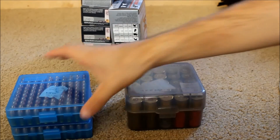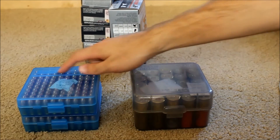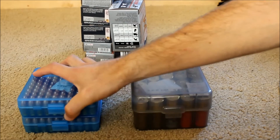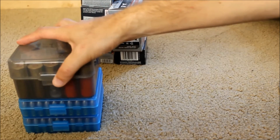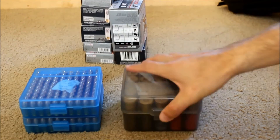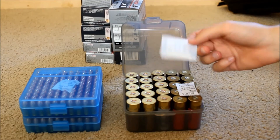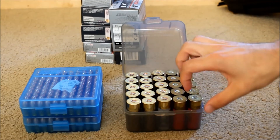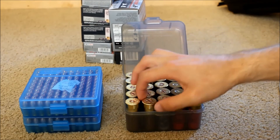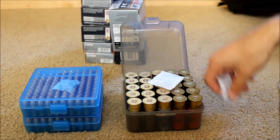They also make these for shotgun shells and every other caliber. I didn't get these for free — this is not an advertisement. I just started using MTM ammo cans and continued because they're built well and they all stack and work with each other, so I've stuck with the brand. If something better came along I wouldn't mind switching, but these work well. This one is also for shotgun ammo — it takes all different kinds of rounds: training rounds, buckshot, slugs, whatever you want.